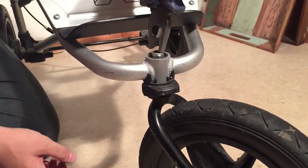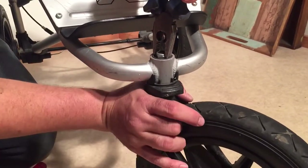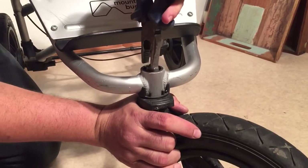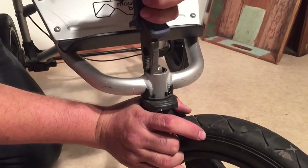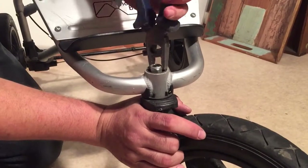The ideal way to tighten this would be with a socket wrench, but today I only have a pair of pliers and the bolt doesn't look rusted. If yours is very rusted, you will need to use a socket wrench to get the bolt off. We're going to remove it instead of just tightening it so we can continue taking apart the swivel mechanism.